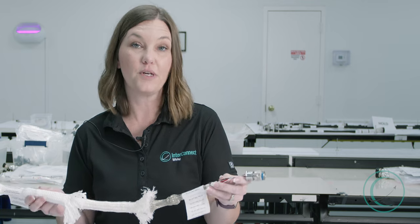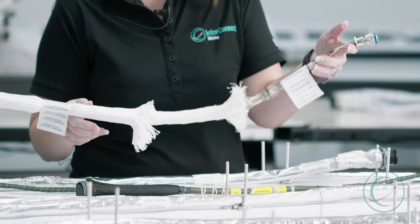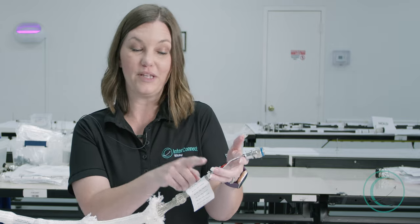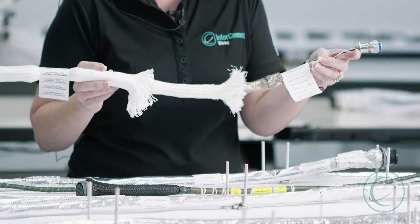The final difference between harnesses that are used in space and those that are not is the layering required. We start with wire, then we layer upon layer upon layer upon layer to protect against any environmental factors.